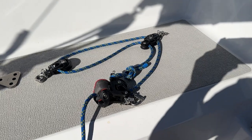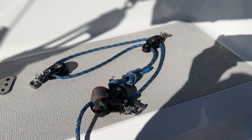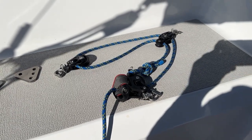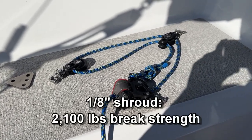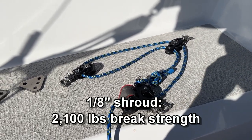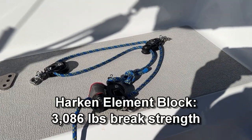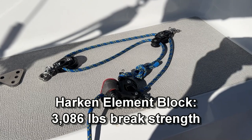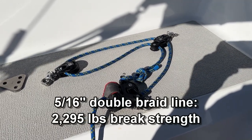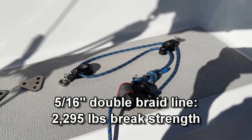This is the adjustable backstay that I built, and it uses Harken element blocks. The key thing with creating an adjustable backstay is that you have to know what the strength of all the components has to be. It has to be at least as strong as what was originally there, which was metal shrouds. I've done those calculations, and the Harken element blocks meet the criteria, so the only thing I was waiting for was a new backstay bridle.